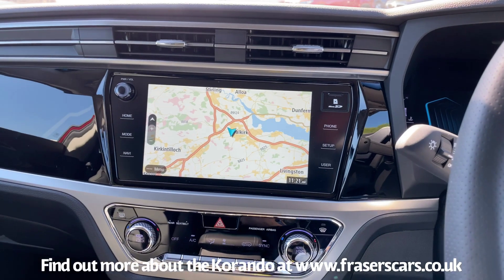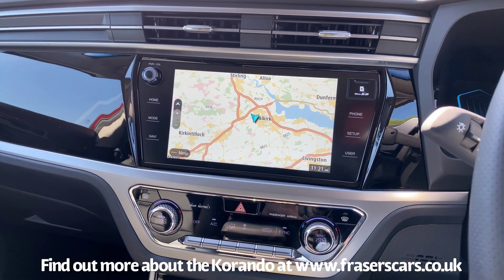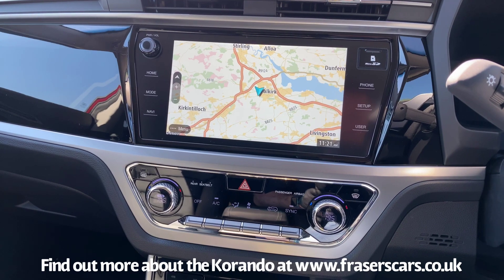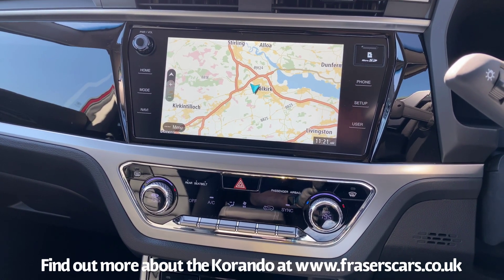That completes our controls video for the SsangYong Korando. As we said, if you need any help then we're here — at our dealerships in Falkirk and Edinburgh. If you're not sure about something, pop in or give us a phone. Thanks for watching.